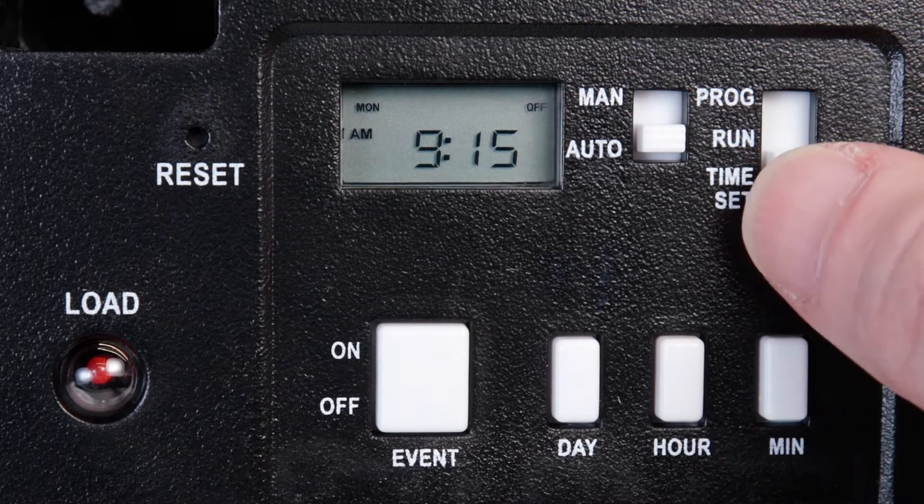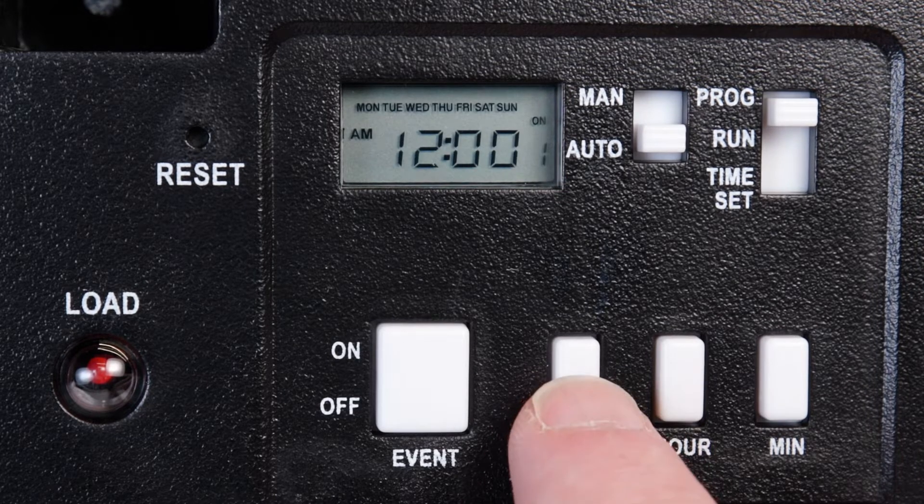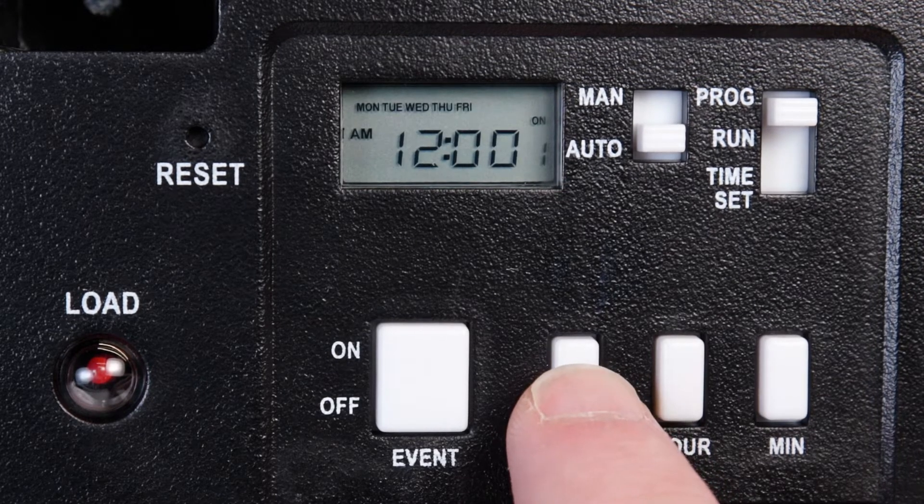To program a schedule, move the right selector switch to Program. You will see On and One on the right side of the display, indicating that you are setting the On time for the first program. Press the Day button to advance to the day or combination of days that you would like the timer to be on.